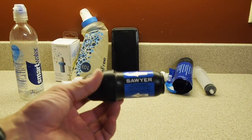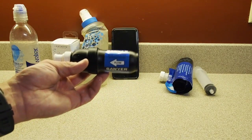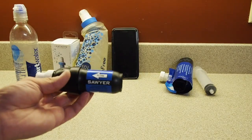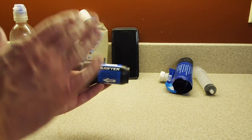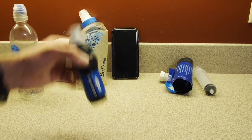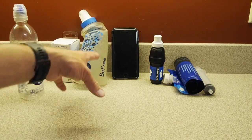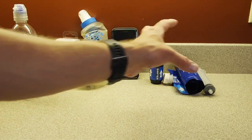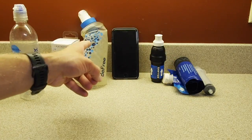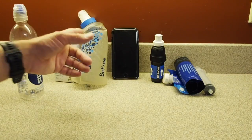This is the Sawyer Squeeze — relatively new, I've probably only filtered maybe 10 to 15 liters out of it. This is not the one I brought on the Appalachian Trail; I got rid of that because it was in rough shape after the trail. I'll basically do three different tests: first, the brand new Katadyn BeFree; second, the Sawyer Squeeze; and third, the used BeFree with over 100 liters filtered, to show how the flow rate changes.